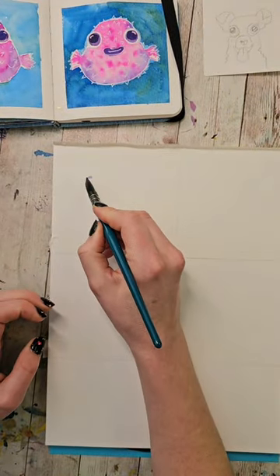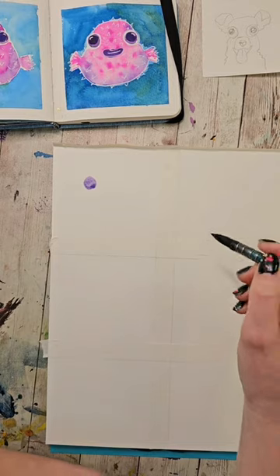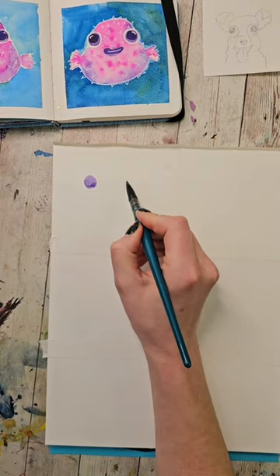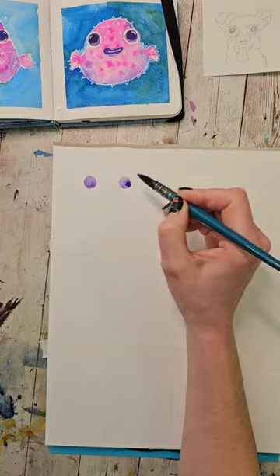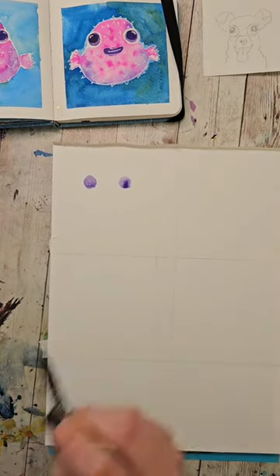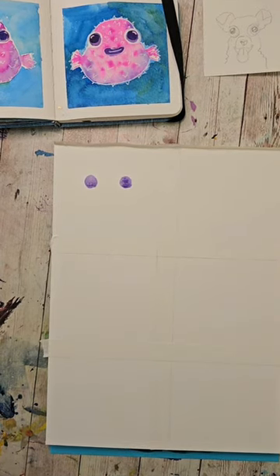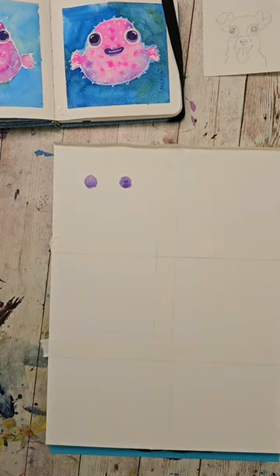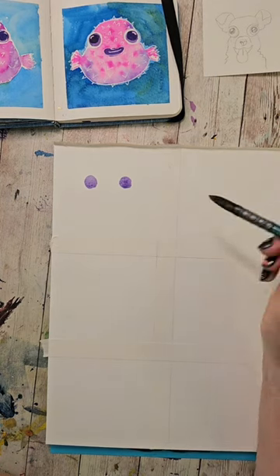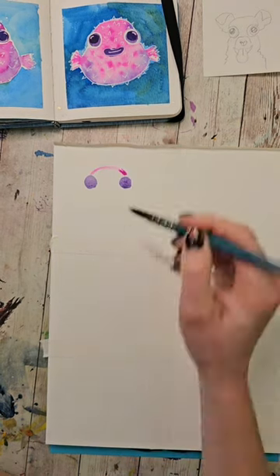We're going to start by making a little circle — right there, a circle-esque shape. It doesn't have to be perfect. And then one, two, and then one here. See, we left a little bit of space in between them. There is my very first little mark on here. Then I'm going to wash my brush and fill it with a nice bright pink color because I'm going to try to replicate this one I did earlier so you guys can see it painted in real time.